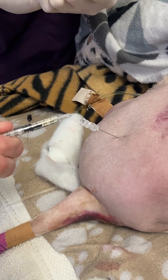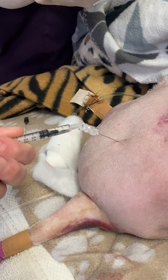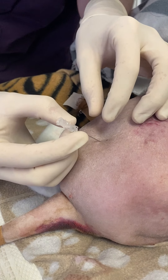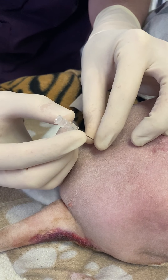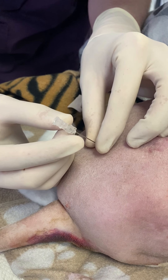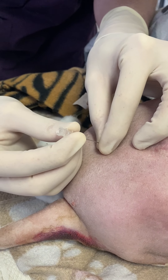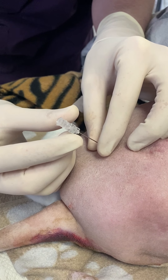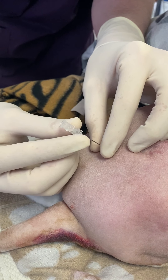Just go right to the top for me. Okay, and then we're going to move our needle ever so slightly and see if we can get that to suck down. We're getting a huge amount of negative pressure in there.